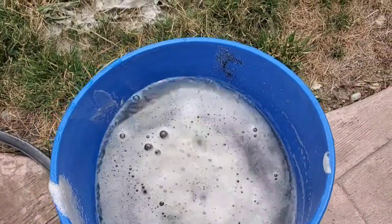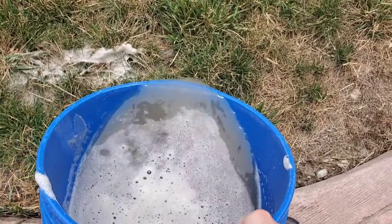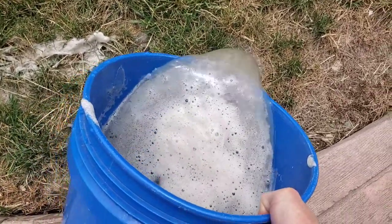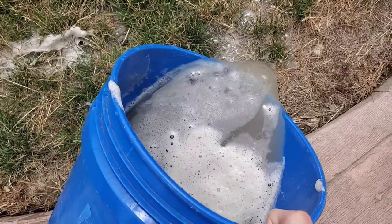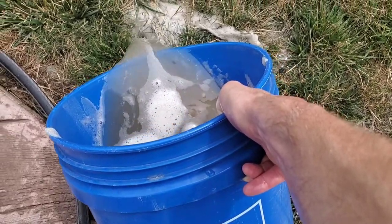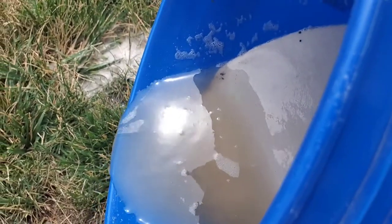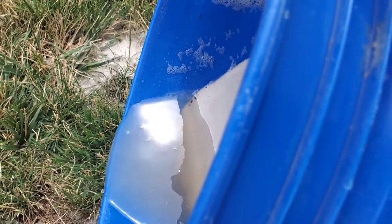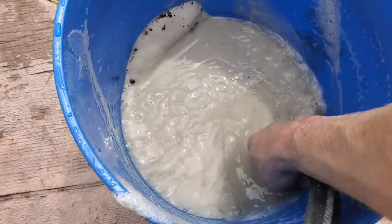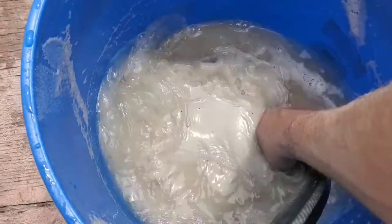You don't dump the entire bucket because obviously there's sand in there that you want, but you can dump a lot — all that dirt and dust just kind of floats up to the top and you're just skimming it off. Dump it until you're just down to the sand level, and you just have to do this maybe five times and you should be good to go.